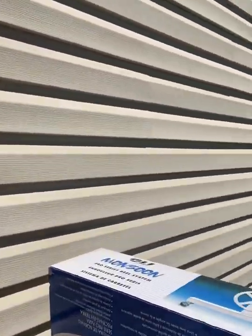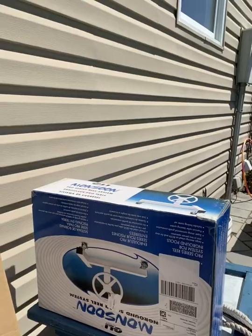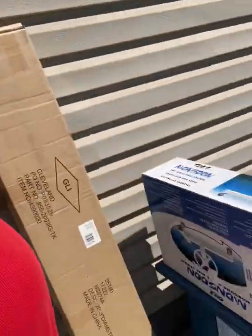What we're going to do today is set up the thermal blanket on the pool so we can keep the heat in. I've gone ahead and bought a Monsoon Pro Series reel system — the bars are in this box and I haven't opened it yet. We're going to do a video showing how we do that.